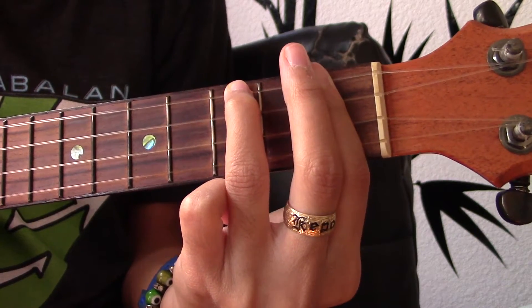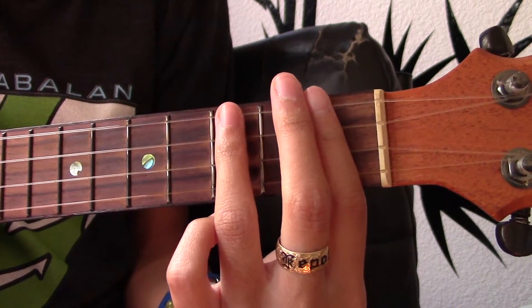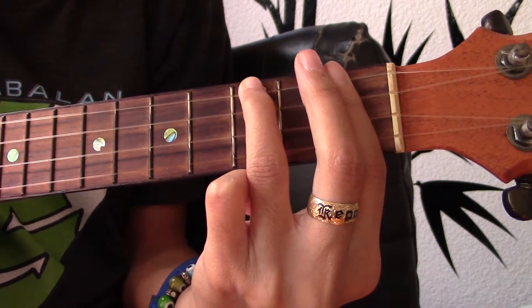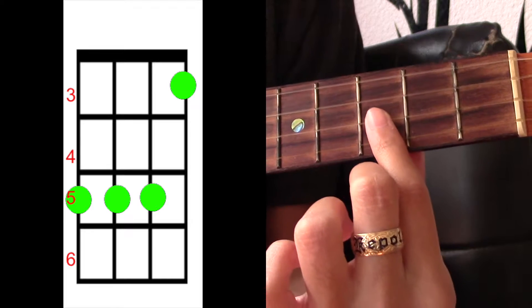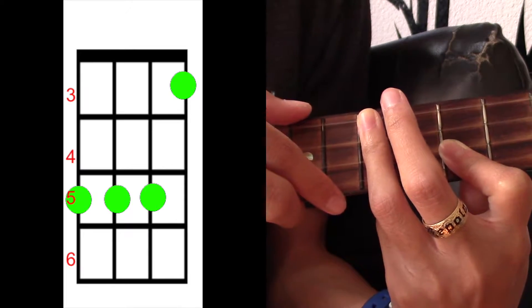And then the final chord is — I believe it's F minor. If you guys know the name of this chord, let me know. But we're going to take our index finger to the third fret and we're going to cover the top three strings on the fifth fret.